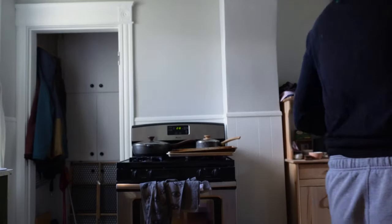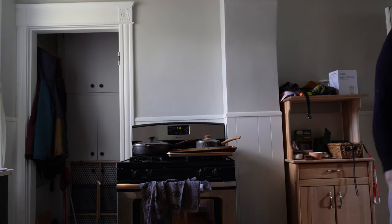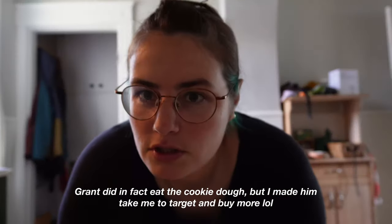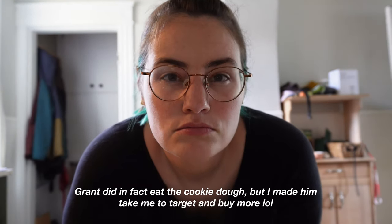Oh, I wish I had ice cream — alas I do not. No ice cream for me. But I do have cookie dough. Wait — I don't have cookie dough. Did Grant eat it? He ate the cookie dough? Hold on. The cookie dough was gone from the fridge. I'm about to lose my mind.